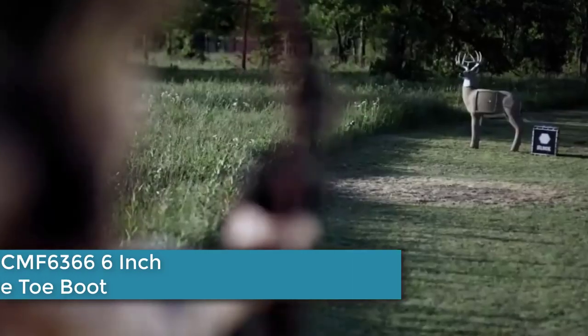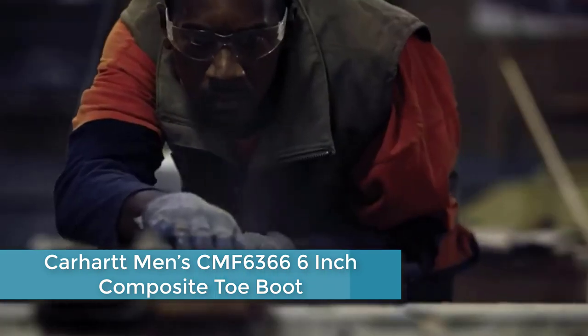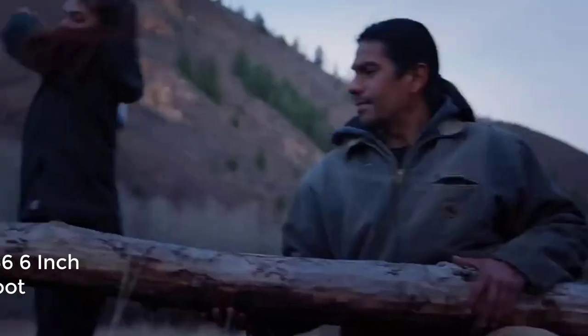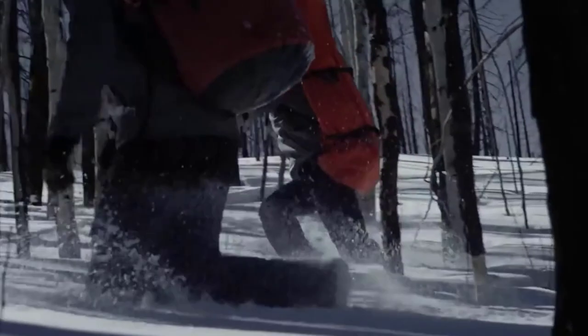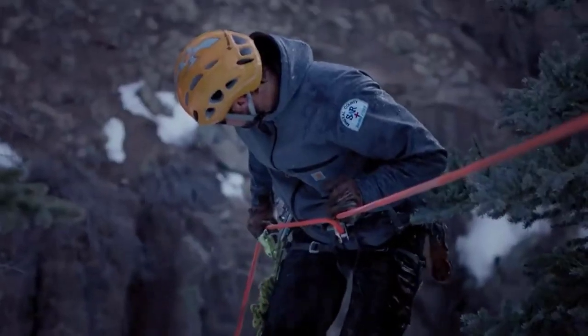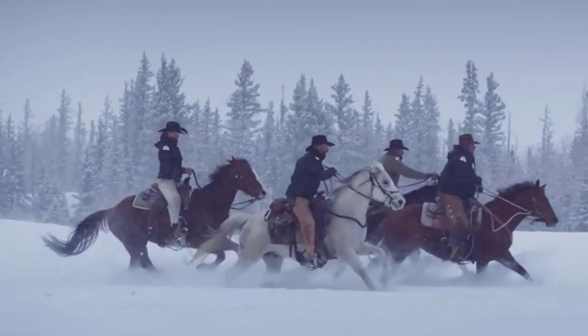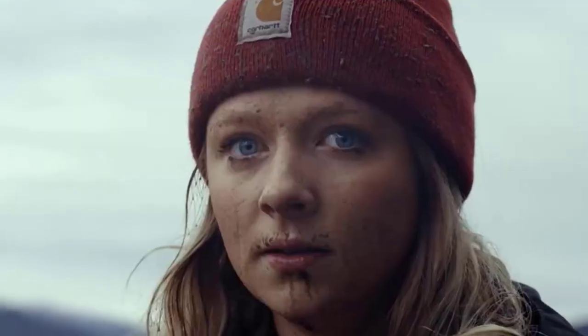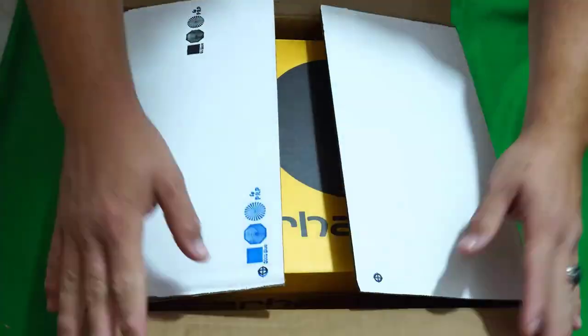Starting at number 5: the Carhartt Men's CMF 6366 Composite Toe Boot, also known as the Carhartt Rugged Flex Composite Toe Work Boots. Stay under budget without your feet taking a hit. It's a hard knock life when you head out the door in the morning — who knows what's waiting for you on your next shift. These composite toe boots from Carhartt keep your toes safe without compromising on flexible comfort and support.